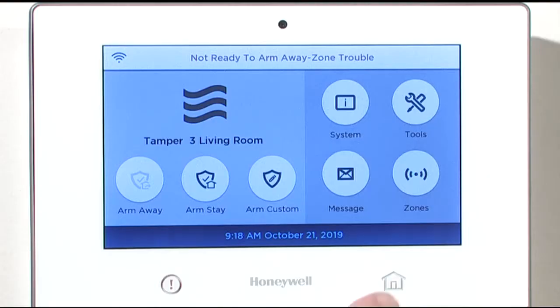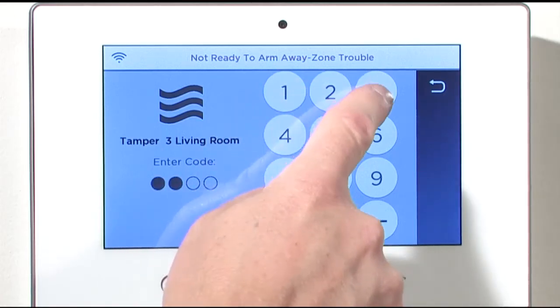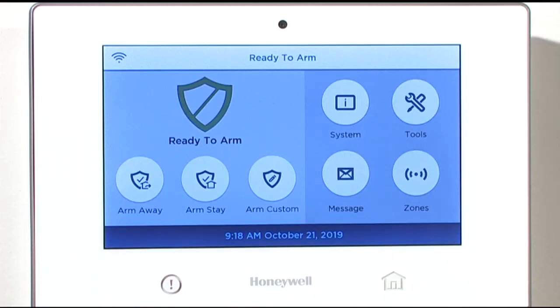Go back to your control panel. Press the home key once or twice until you get the enter code screen, and enter your user code to clear the tamper message on the screen.